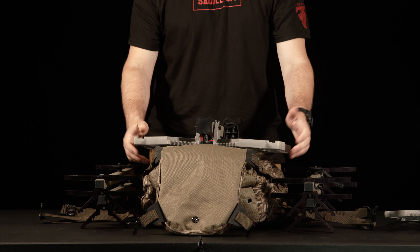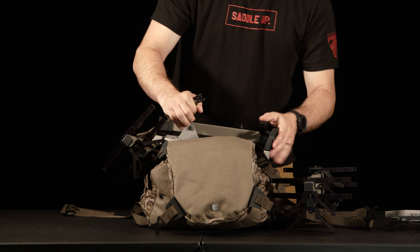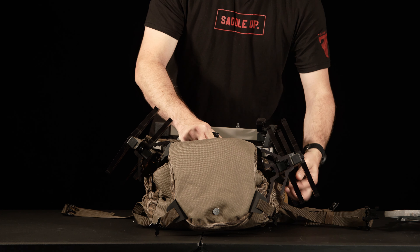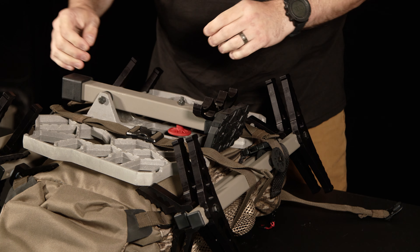With your platform in position, start to add the sticks just like we did for the EDP. Put one set of sticks on one side, grabbing the lower strap to help keep it in place. Put the next set of sticks on the opposing side with the matching strap and connect. Then take the upper strap, going above the Versa button, which also comes right in parallel with the platform post, and connect.